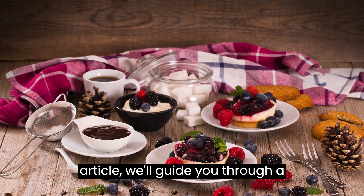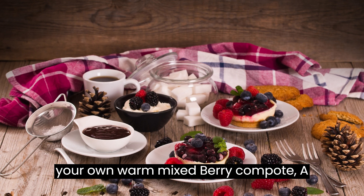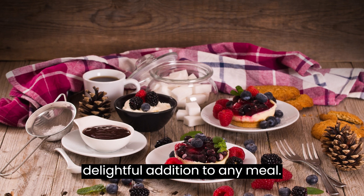In this article, we'll guide you through a simple and delicious recipe for creating your own Warm Mixed Berry Compote, a delightful addition to any meal.